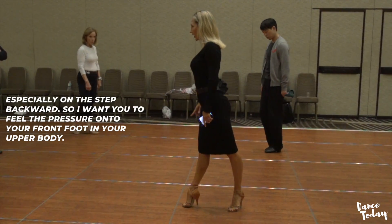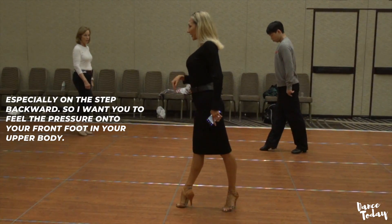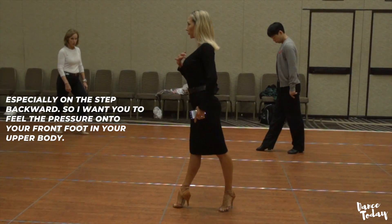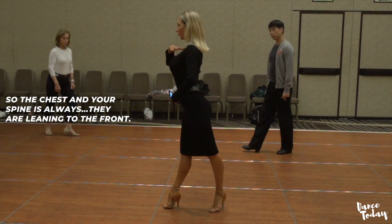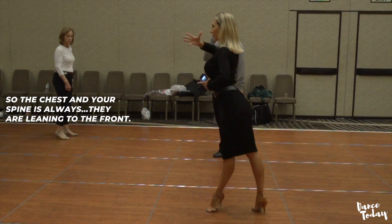Especially on the step backward. I want you to feel the pressure to your front foot in your upper body — so the chest. And your spine is always sitting in the front.